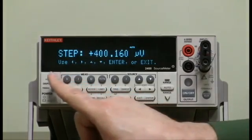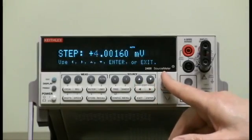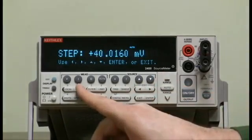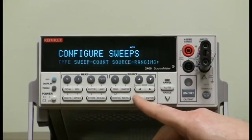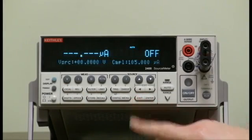Let's put in 10 millivolts. We've just upped the range, and we'll enter 10,000,000 — entering the value — and just do that.